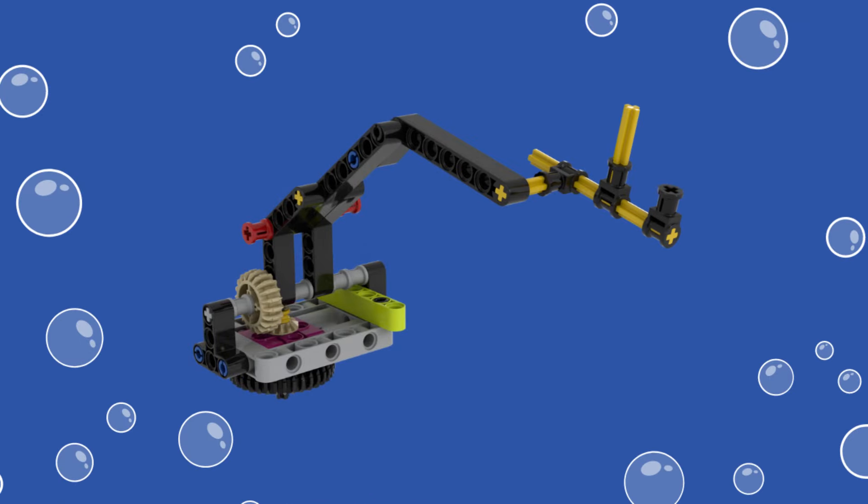For our solution, we reused parts of the Spike Prime Lift Arm with an axle contraption at the end for hooking the loop of the Scuba Diver minifigure. The different axles ensure that the loop stays at the end of the attachment and doesn't slide down. The build instructions for the lift arm itself can be found in the Spike Prime software.